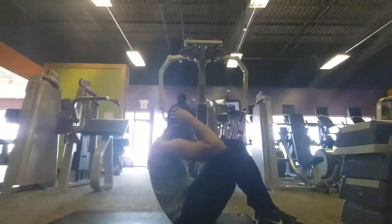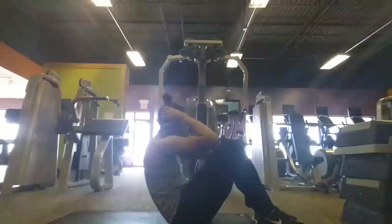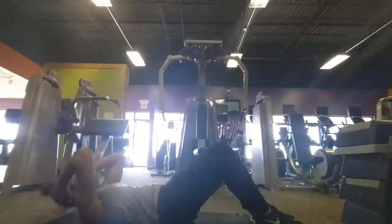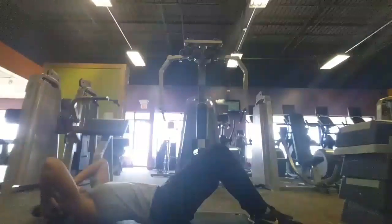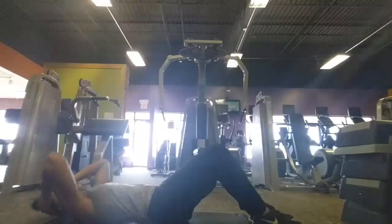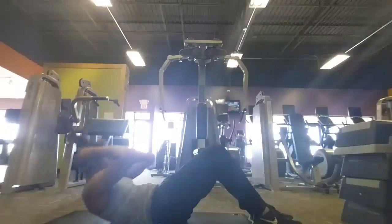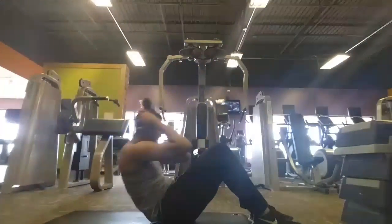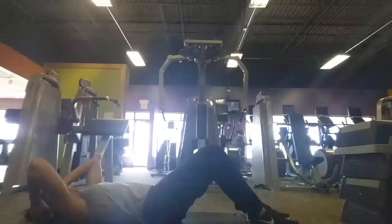Basically, I did a sit-up and crunches super set. I did 30 reps of each. In this video I did one set, but in total I actually did three sets. So you definitely will feel this workout. It seems so simple and so easy, but after about the second time of doing it, you start to really feel it in your abdominal area. This will definitely help strengthen those muscles in your lower abs and also your mid-abdominal as well.